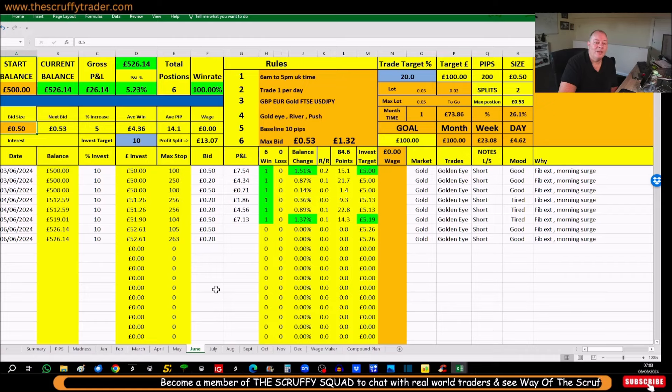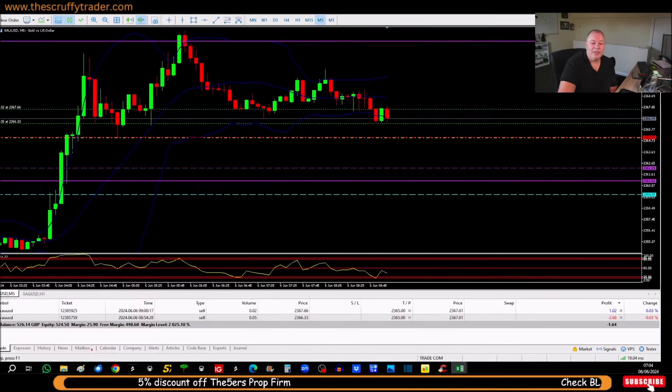I'm working on individual bid sizes of no more than 50 pence. It tells me my win rates, average pip counts, and average wins. On this side it's controlling what I'm after — I'm looking for a £100 this month, which is a 20% gain. I'm looking to do it in one month: that's £100 for the month, £23 for the week, £4.62 for the day — which is where the fiver target comes from. So if I do a fiver it's slightly more than what I need for the day, and the job's sorted.